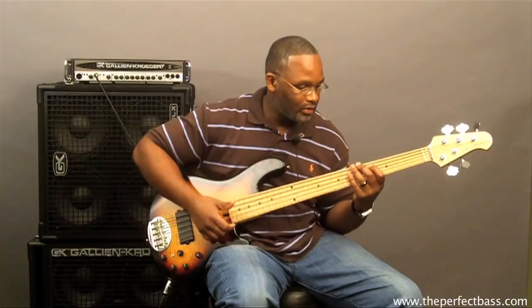So this is just your bridge pickup in passive mode.